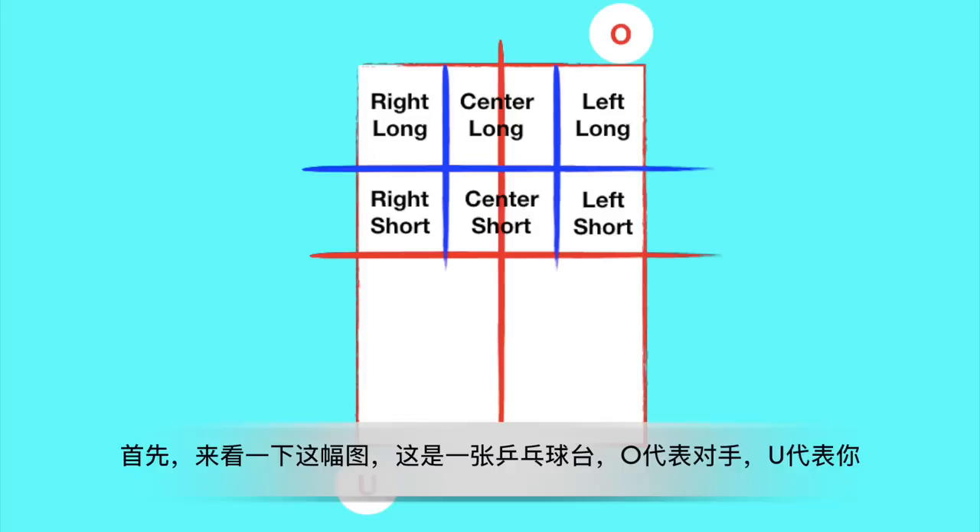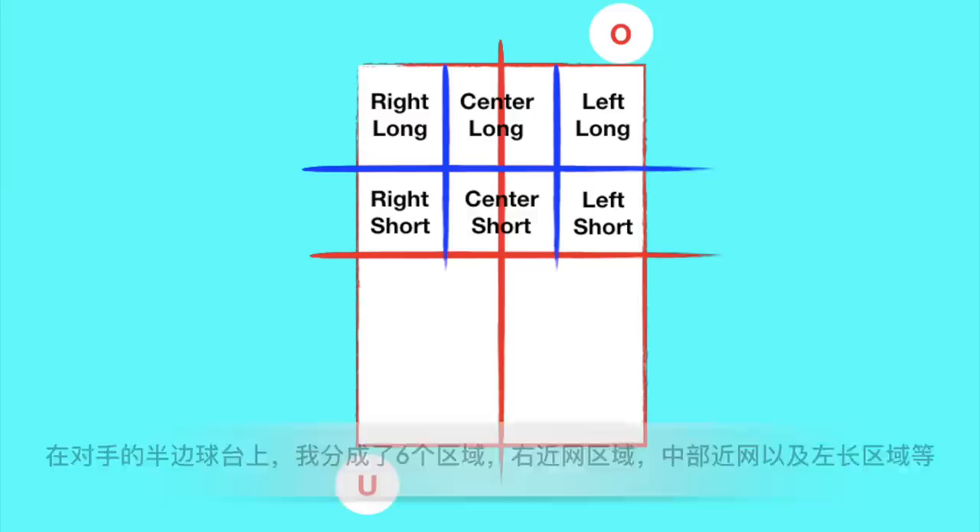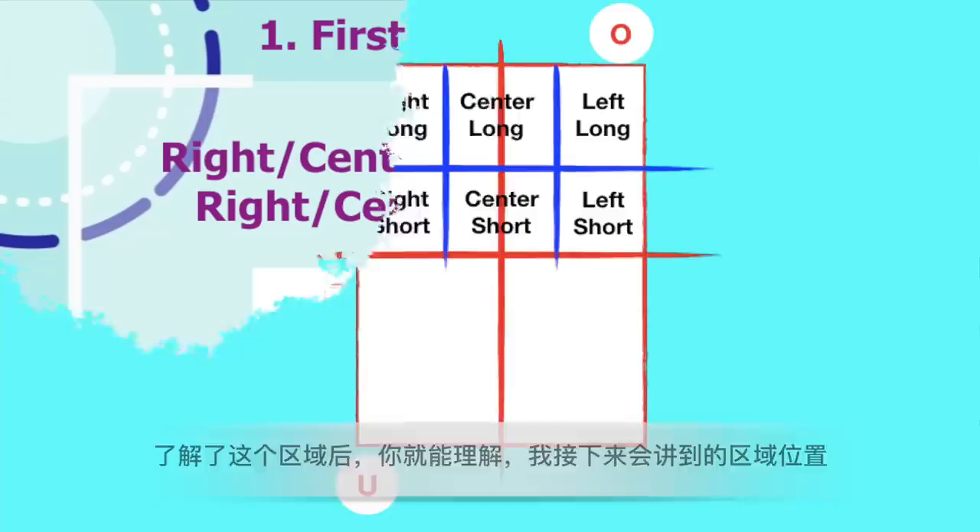First of all, let's take a look at this picture. It is a table tennis table — all shots for the opponent, and your shots for you. I divided the table into six parts on the opponent's side and marked the name for each area, like right short, center short, left long, and so on, just for you to easily understand which placement I'm going to talk about in the following lesson.